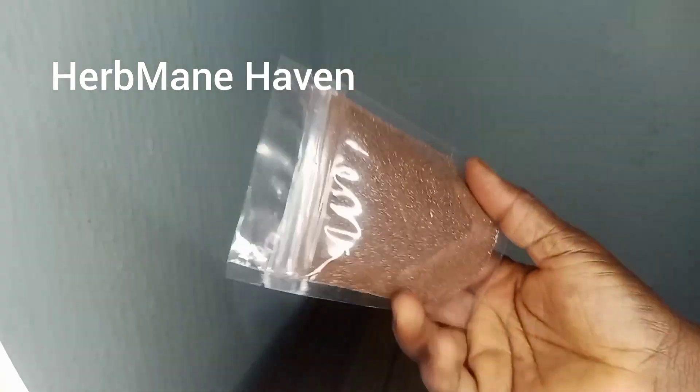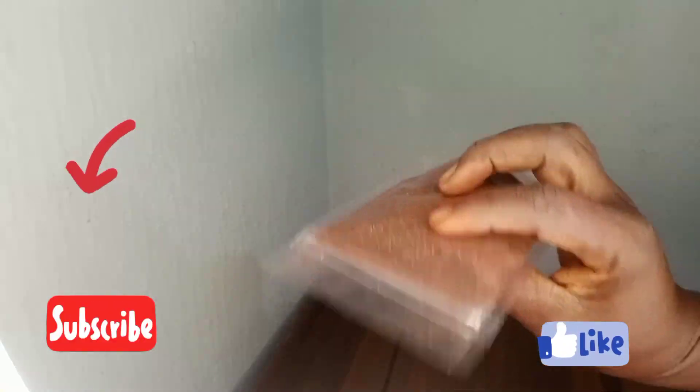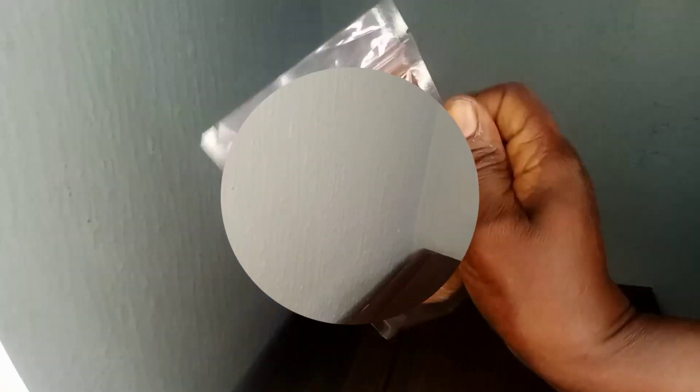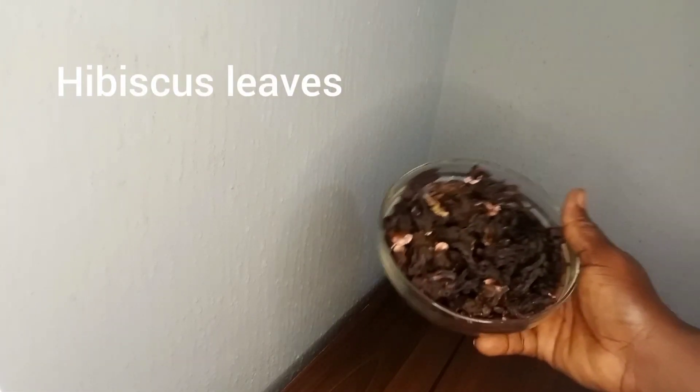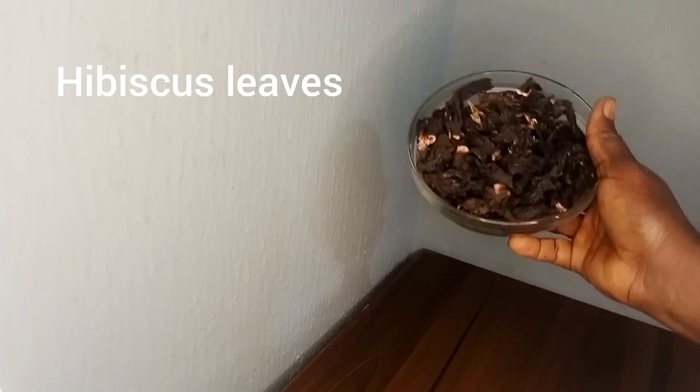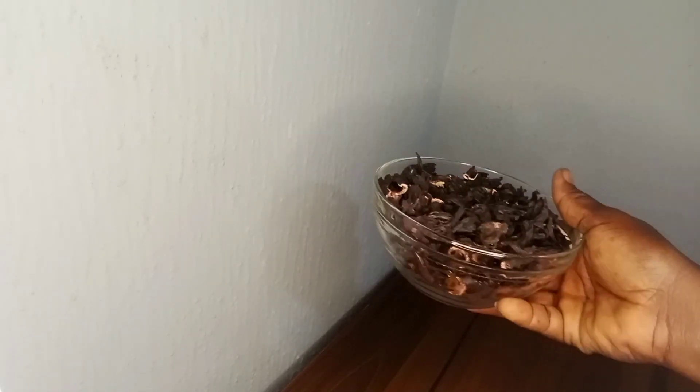Hi everyone, welcome back to Carb's Manic Avenue where we explore natural solutions for a healthier lifestyle. Today we are diving into a world of herbal beauty with DIY hibiscus and rosemary powder. If you are looking for a natural way to boost your hair health, you are in the right place.